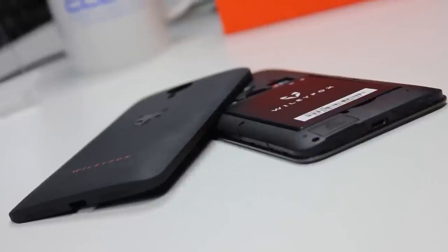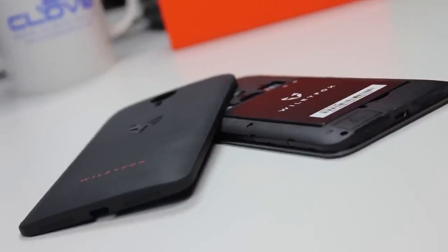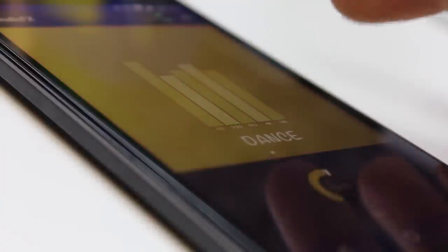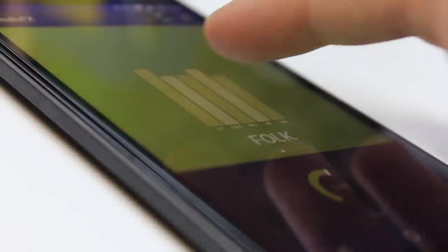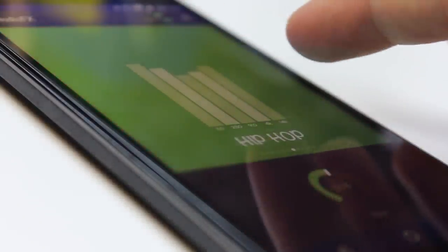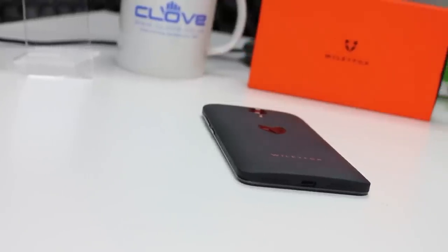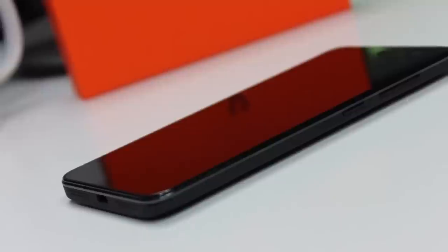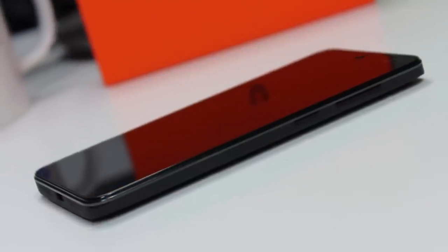Now, if this is all we had to talk about with the Wiley Fox Swift, then it would still pretty much be at the top of my budget Android list. You really can't expect more from a phone that only asks for £129. No phone is perfect for everyone, however I reckon this is now the bar that other budget contenders should be looking at. To finish up, the Cyanogen modifications have resulted in a system that, whilst being recognisable as an Android product, has a number of valuable extras. You may never use them.